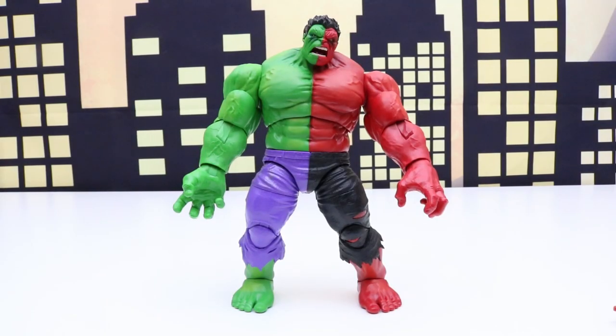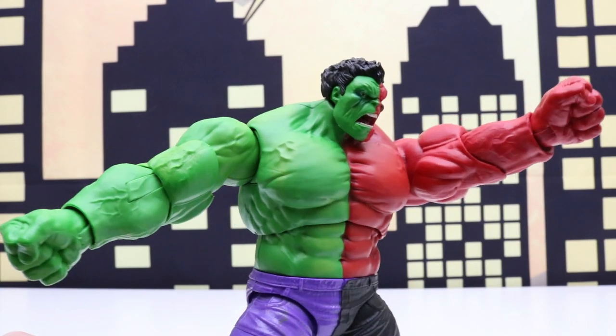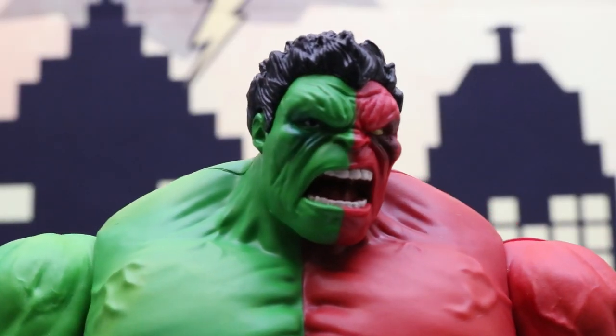Since Compound Hulk hasn't been out for a really long time there's not that many figures. I think in my collection this is my fourth or fifth different Compound Hulk figure. Between the open hands and fists I like the fists the best. Here's a close-up of the Compound Hulk's face.